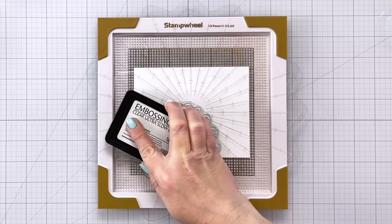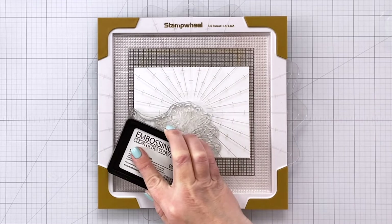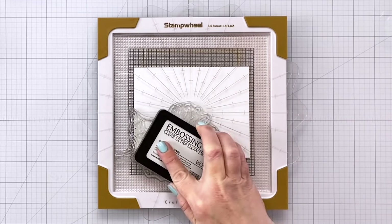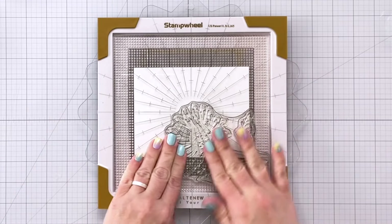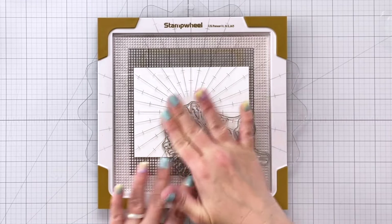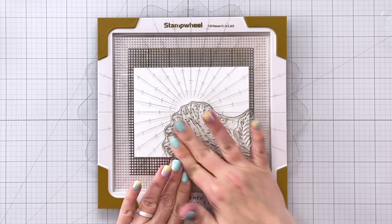I've applied some anti-static powder. Now I'm coming in with some clear embossing ink, just making sure to get really good coverage. I don't mind if it goes off of the paper because that can be easily cleaned up off of the stamp wheel mat. You could do it twice if you're not sure if you've got enough embossing ink on there, and in fact when I do a step later in the video I do stamp it twice.